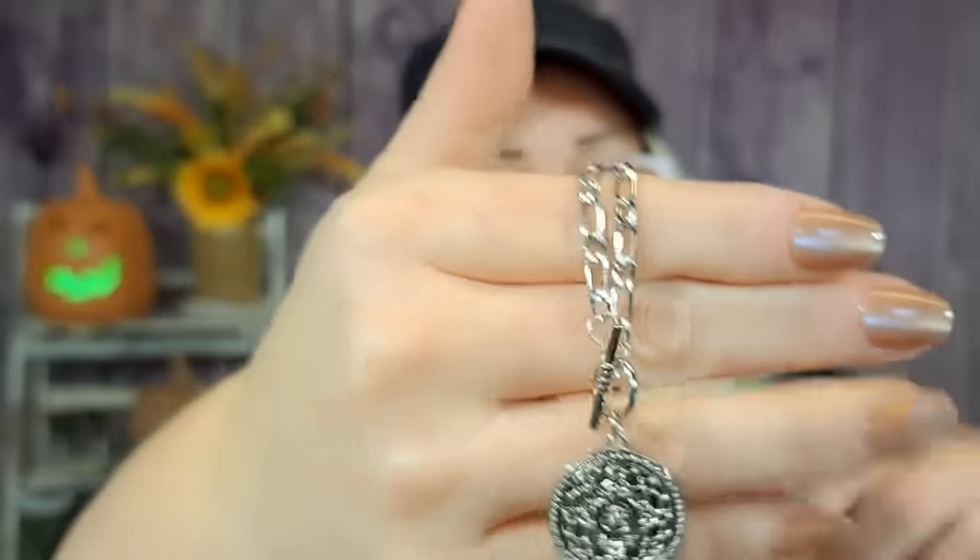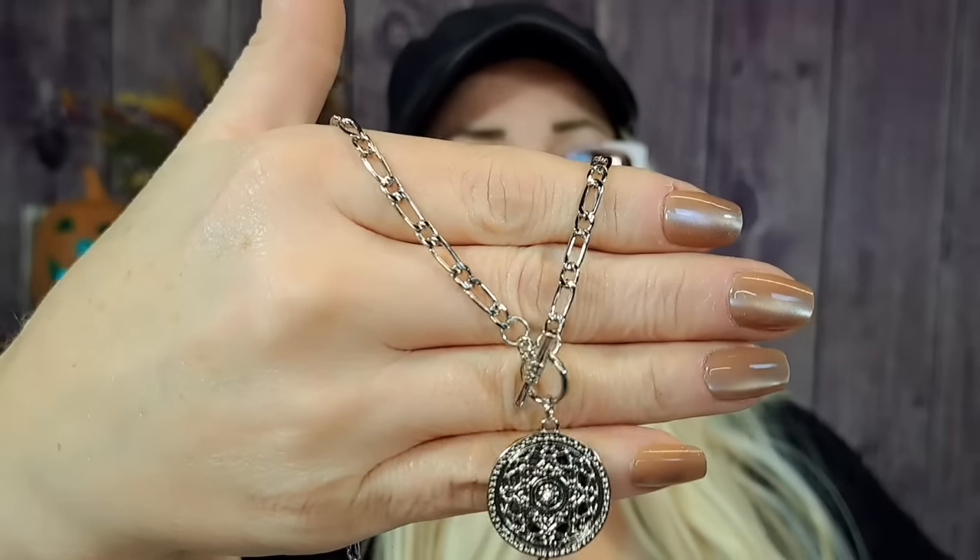Then I got this necklace — it was $1.34. It's like a little round disc with a paper clip chain. I don't know what it is with me and coin necklaces but I absolutely love them. The toggle clasp is in the front of the necklace and this is very short — it would probably sit right about there on me. So that's what the coin looks like. It's really pretty. I really like it but yeah, it would be super short on me. I could always extend it because I used to make jewelry — I could take a link out and add an extender. So $1.34 for that.